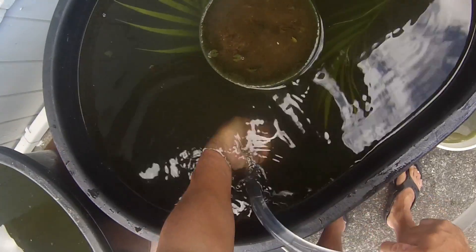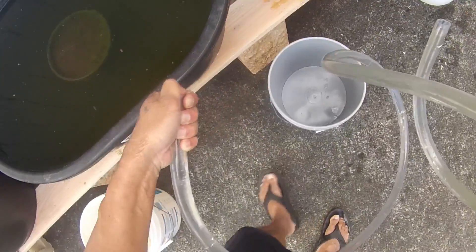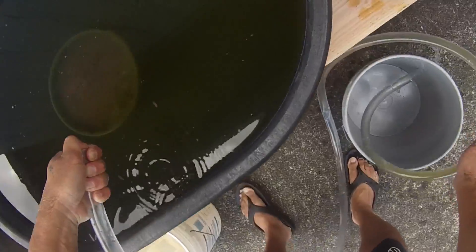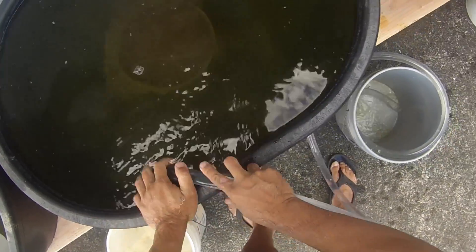When the five-gallon bucket is filled with water, I put my thumb on the end of the hose and I walk over to the next tub — I knocked over the pot — and I release my thumb and the water starts flowing again.